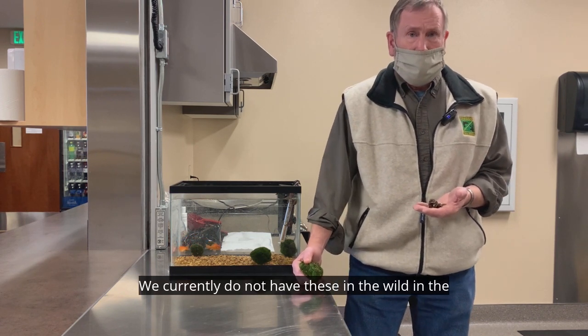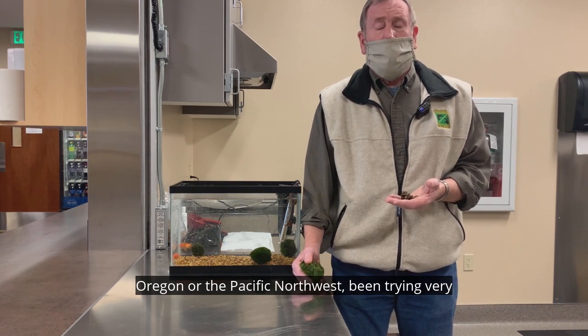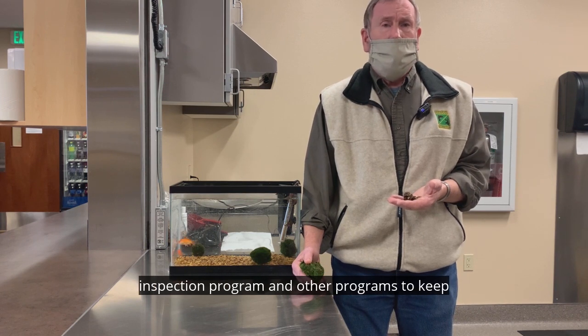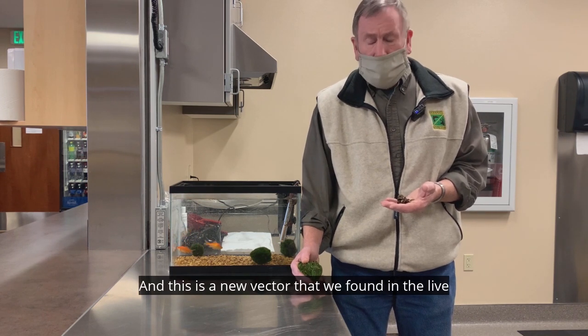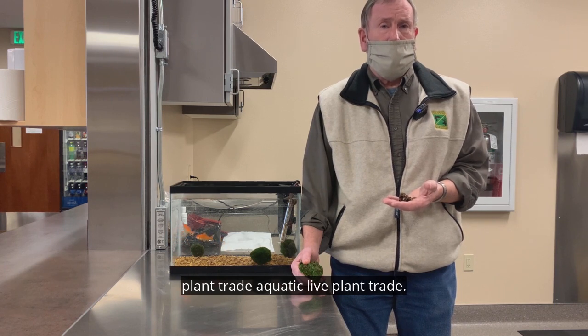We currently do not have these in the wild in Oregon or the Pacific Northwest. We've been trying very hard to keep them out using our watercraft inspection program and other programs to keep zebra and quagga mussels out of the state of Oregon. And this was a new vector that we found in the live aquatic plant trade.